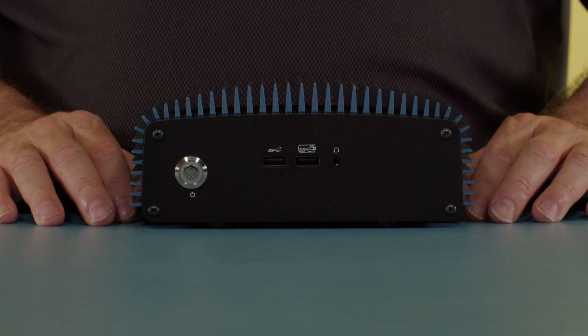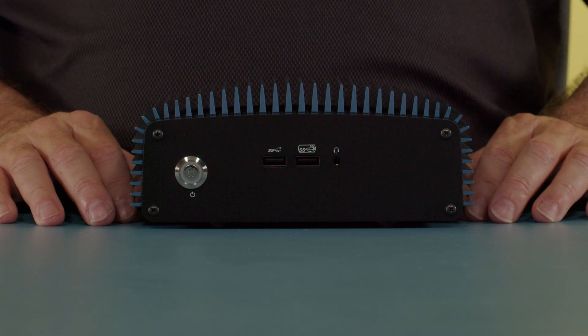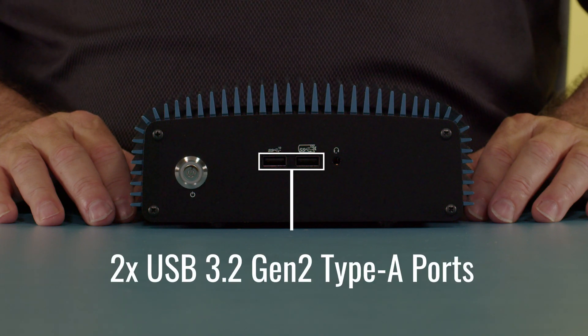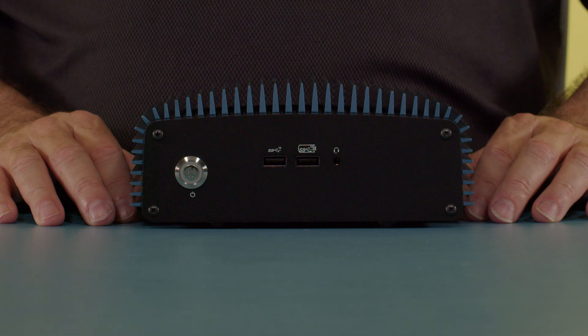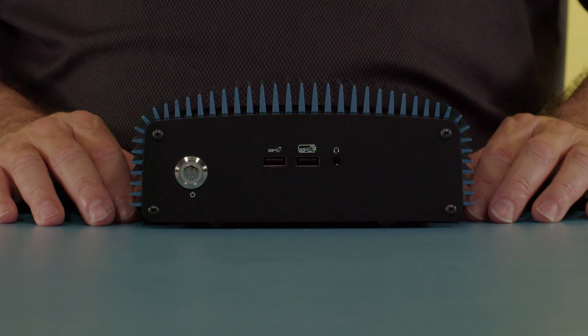You may have noticed that I said 65 watt — the fanless version of Arena Canyon is limited to 65 watts. Looking at the front, we have our illuminated power button, two USB 3.2 Gen 2 10-gigabit ports (one of which also serves as a charging port), and our 4-pin 3.5mm HD audio port for a stereo headset.